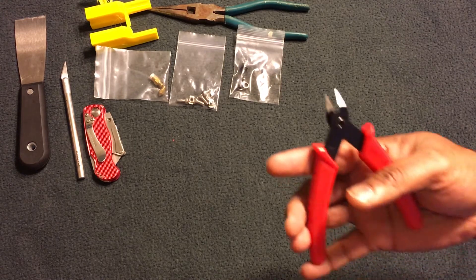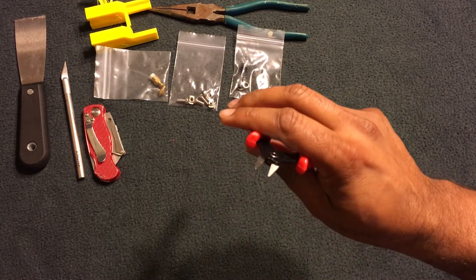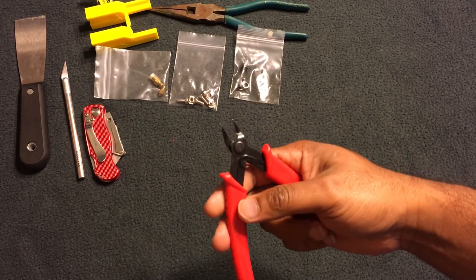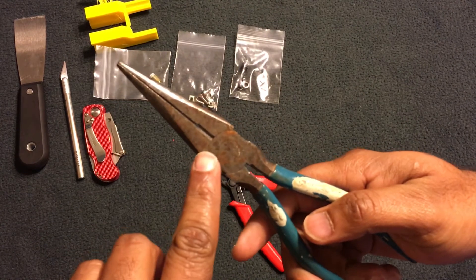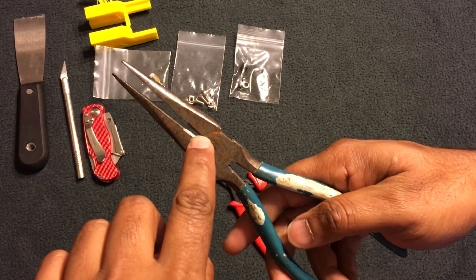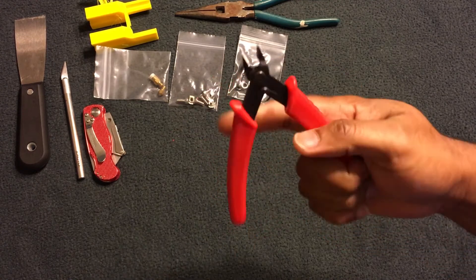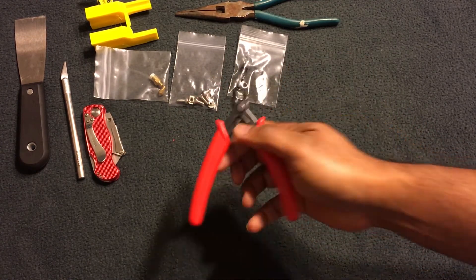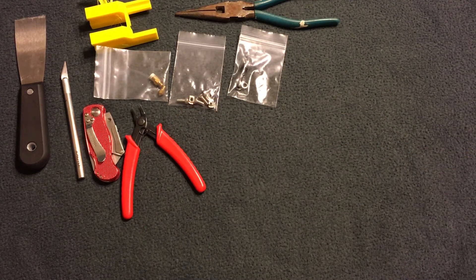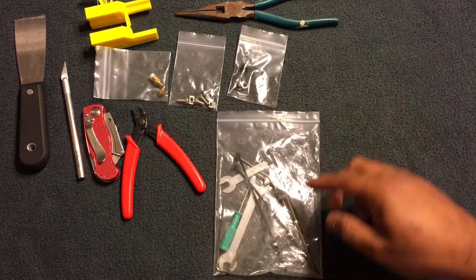You'll also need some kind of pliers with sharp edges so you can cut your filament. You can use regular pliers that have cutters at the edge, but I use a dedicated cutter that's much sharper — and I got it for free. This is what I use to cut my filament as I feed it through.